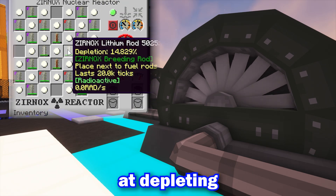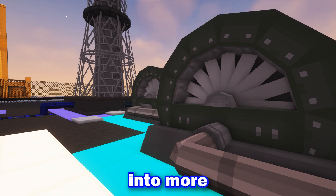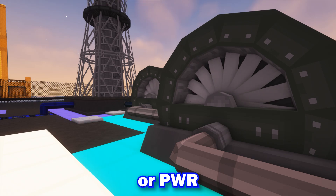Although it is proficient at depleting large scales of fuel rods. From there, you can use those resources to branch off into more powerful reactors like the RBMK or PWR. Want to see more content like this? Make sure to like and subscribe.